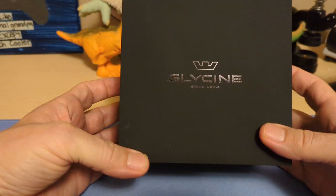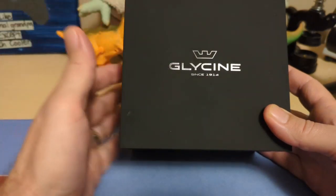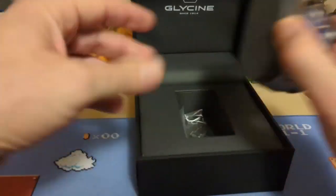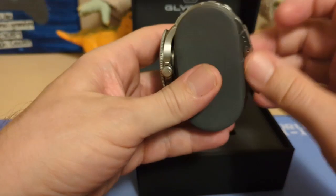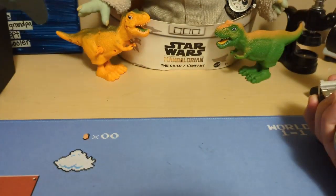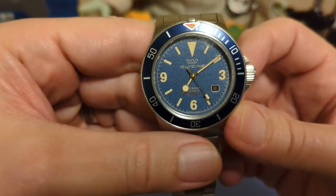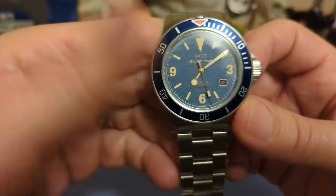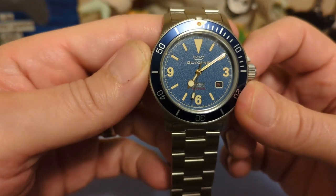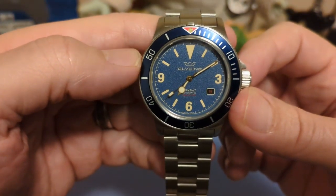It comes in this really big box — it's got the Glycine name and logo and it says 'since 1914,' which is how long Glycine's been around. And here is the watch, the GL0416. The reference number is per colorway, so this is the only color in the GL0416, but there are lots of other Combat Subs with different reference numbers, colors, and styles.